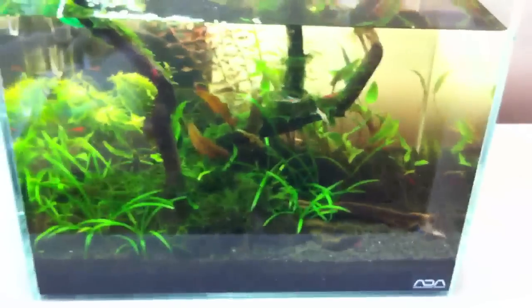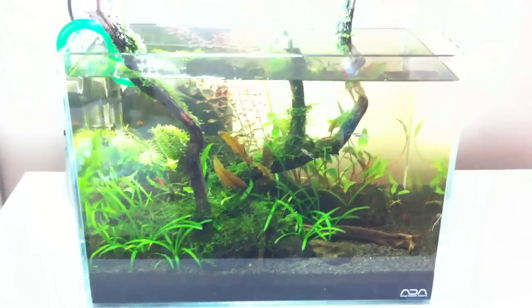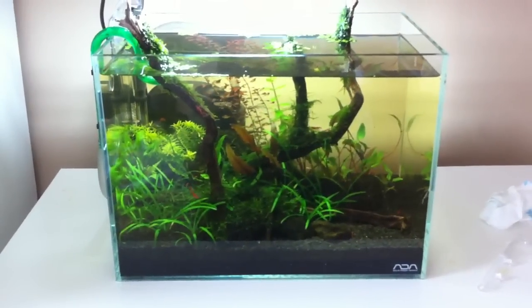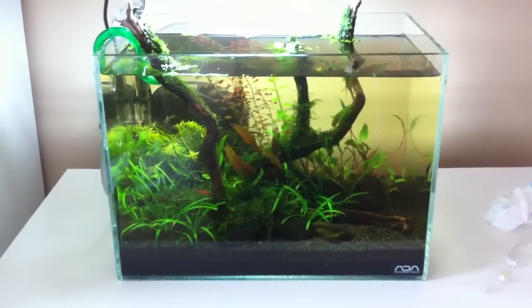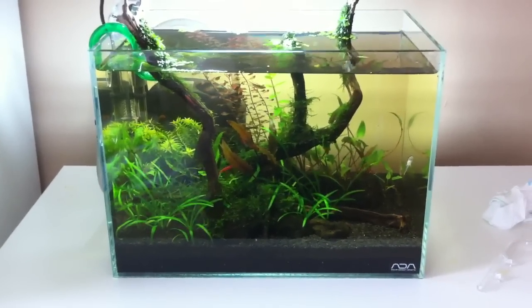Anyway, let me know what you guys recommend. I'll leave you with a shot of the tank — lot of glare today, it's Tuesday morning, but the tank's doing good otherwise. Let me know about that glass stuff. Peace.